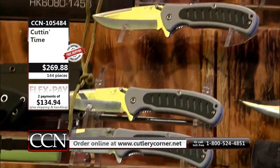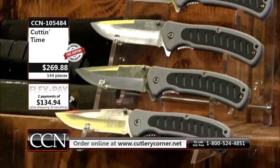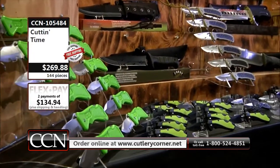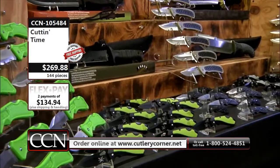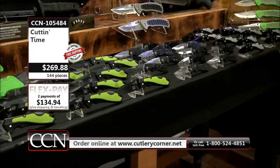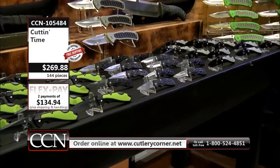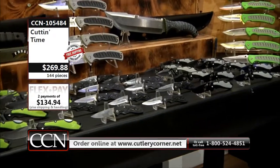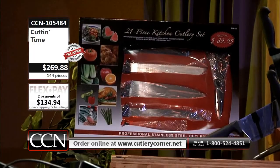We covered the jack knife, you got big old folding hunters. Now I want to get to one more item that's in this. It is a gift item — a wedding gift item, a Christmas gift item, any type of occasion gift item. It's our Chef Deluxe Miracle Edge 21-piece knife set.